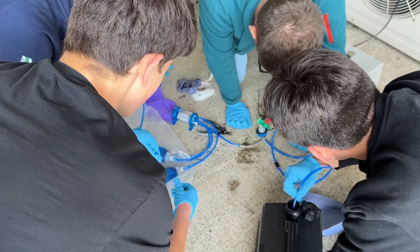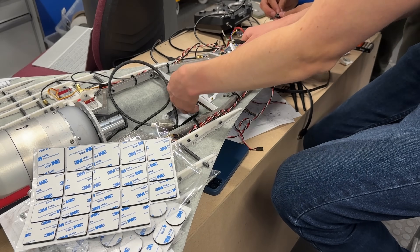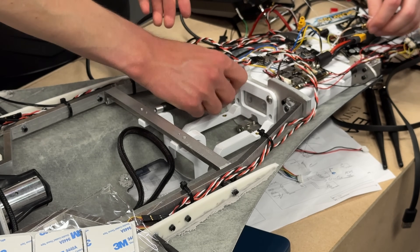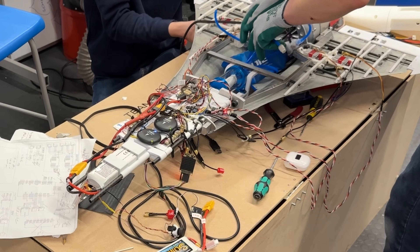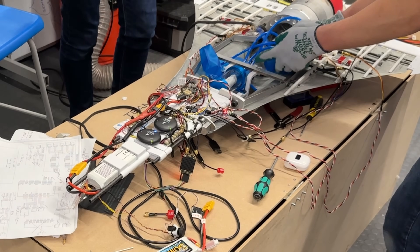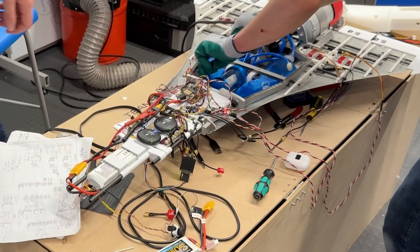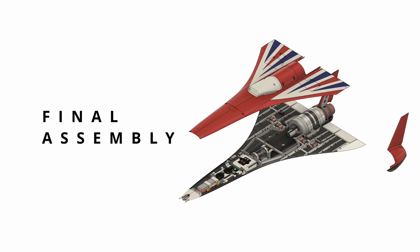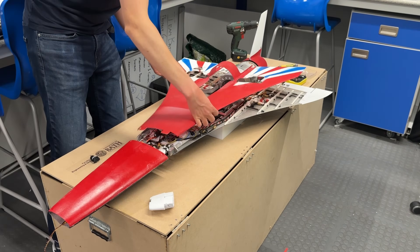With the avionics set up, we tested our fuel system to prevent leaks before integrating it with the aircraft. Finally, we assembled the aircraft and prepared for a static fire.